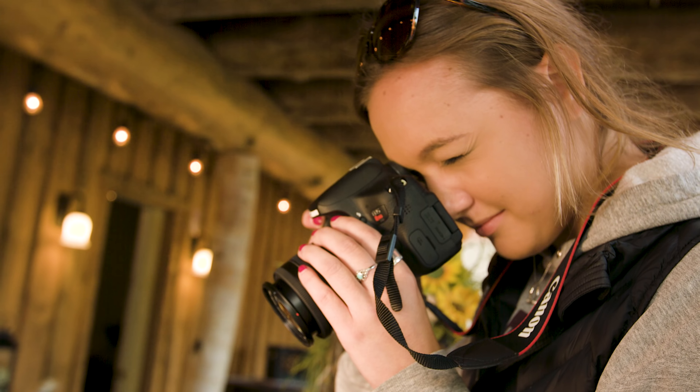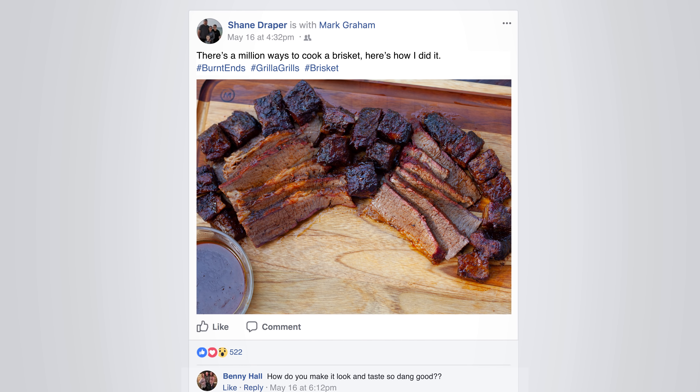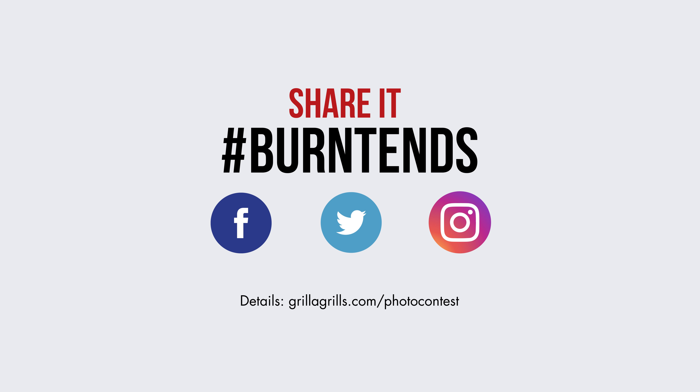We want to see you cook a brisket — take a picture and hashtag it burnt ends on Instagram, Twitter, and Facebook. In three weeks from when we post this video we're going to pick a winner who gets a t-shirt; all the details are in the description below. Any questions, email pitmaster@grillagrills.com or Mark at grillmaster@grillagrills.com. Check out the Facebook group My Grilla Grill Smoker. As always, I'm Shane Draper — this is Grilla Grills, and we'll see you next time.